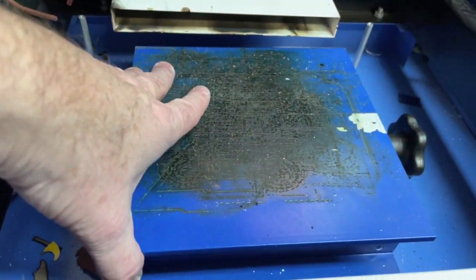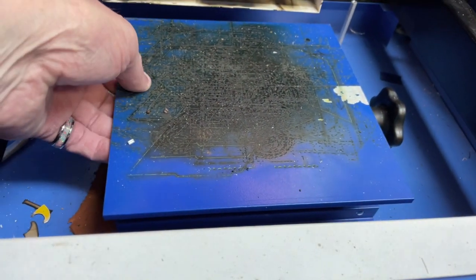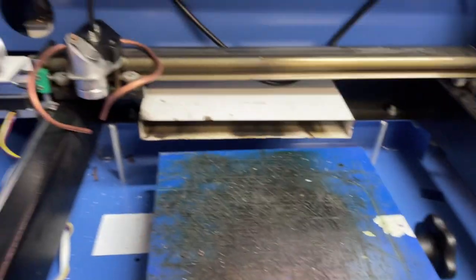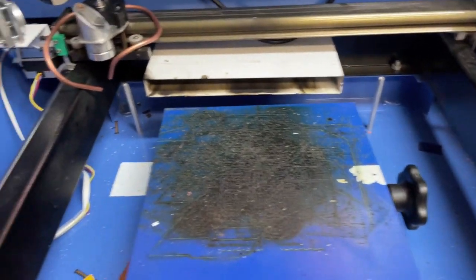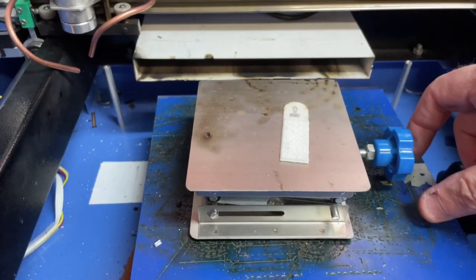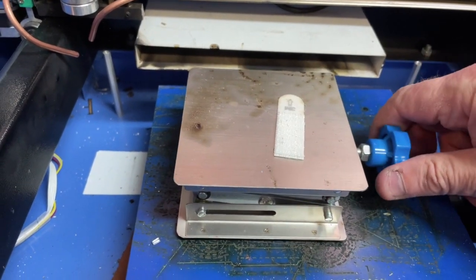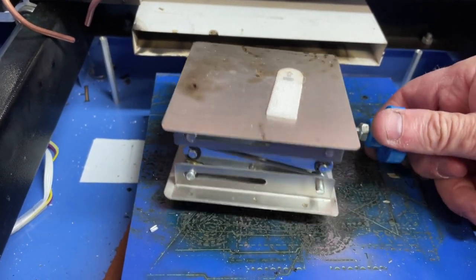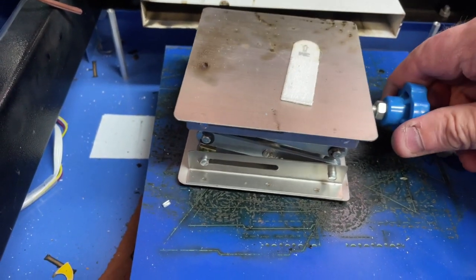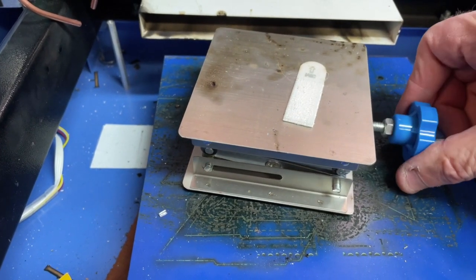The next thing I bought was this adjustable table. I got this off Amazon. I have a couple of these — I have this bigger size and then I have this smaller size here. They adjust by this little crank right here. They're a little on the tight side. I may spray some lithium grease on there to see if that can loosen that up, but it's kind of tight going up — not bad going down.